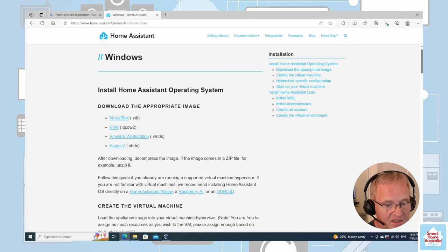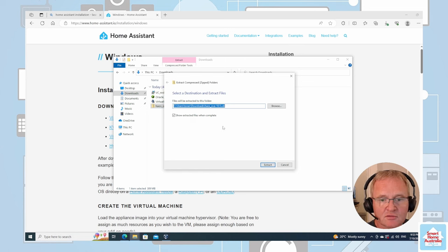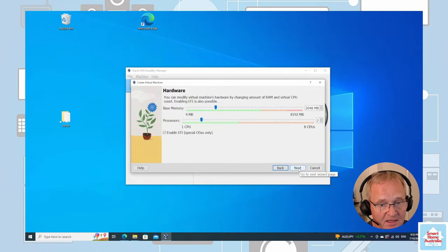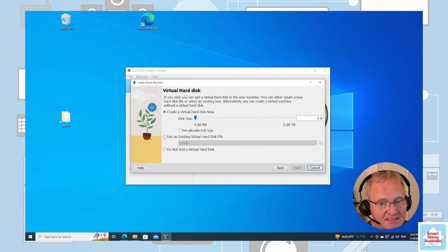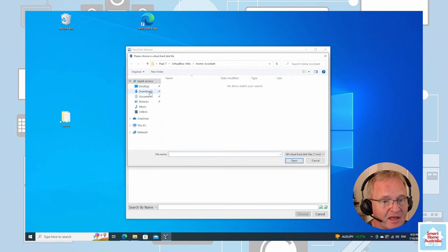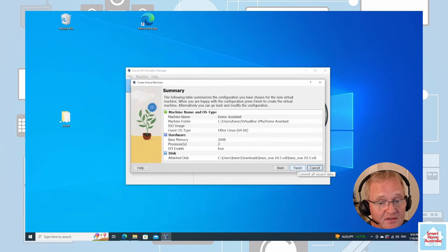Now that the virtualbox.vdi file is downloaded, we can see it inside our Downloads directory. Go to Downloads, right-click, and select Extract All. Keep the existing folder the same and press Extract. Now press Next, select Use an Existing Virtual Hard Disk File, and press the folder icon to the right. Press Add, navigate to your Downloads, navigate to the VDI file, and press Open. Choose that file, press Next, verify the summary is as you wanted, and press Finish.